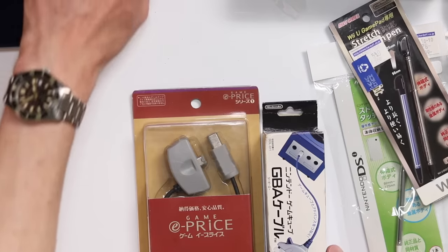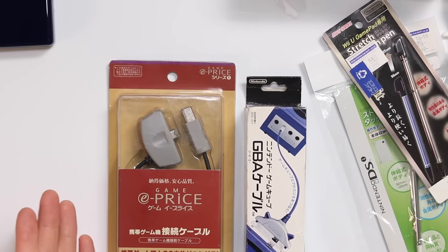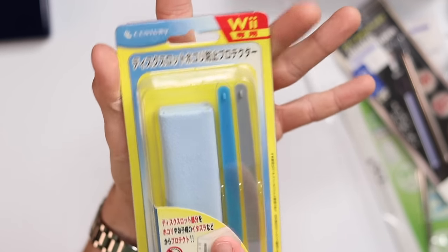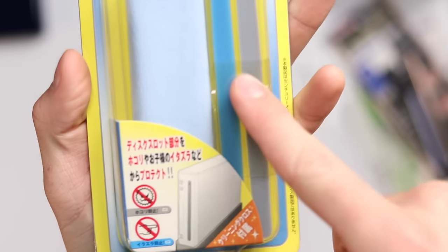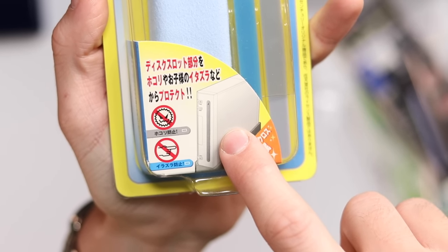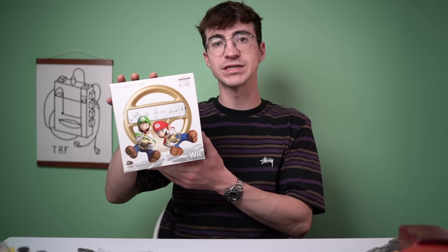Here's a strange thing - a Game Boy Advance adapter for the GameCube, but it's aftermarket. I'm not sure why I bought that. And this right here is two little silicon covers for the disc slot on a Nintendo Wii - not sure if that's even needed.